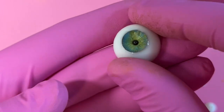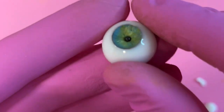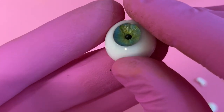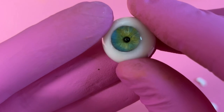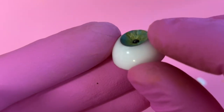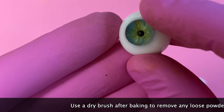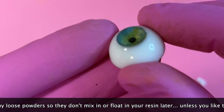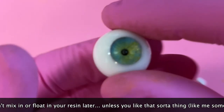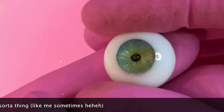Just pulled these out of the oven. They're slightly warm but we don't need to wait for them to be completely cold. Next I like to set my pupil and bring out those patterns. I'm going to start with black resin to enhance and seal the pupil, then probably use brown resin to fill in the other textures.